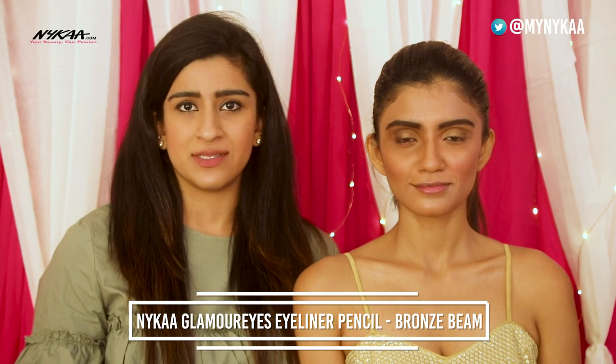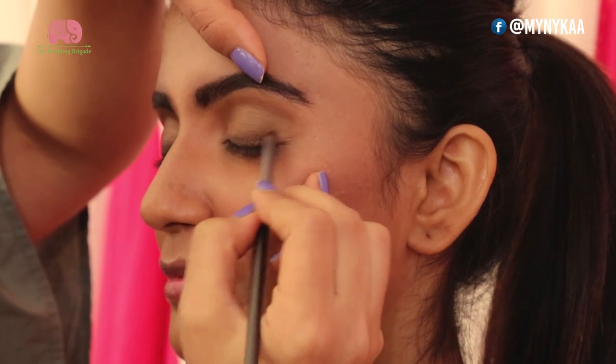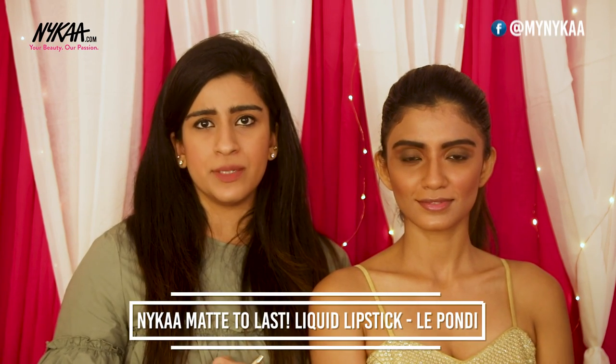To complete the eye look and add more definition, I'm now going to be using the Naika Glamorize Eye Pencil called Bronzebeam. For the day look, I prefer going for a nudish, pinky, fresh and subtle lipstick colour. I'm using the Naika liquid lipstick in the shade Le Bondi — the perfect shade of nude and pink both put together.